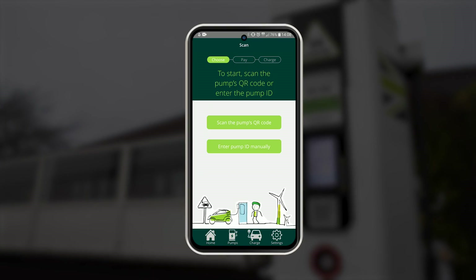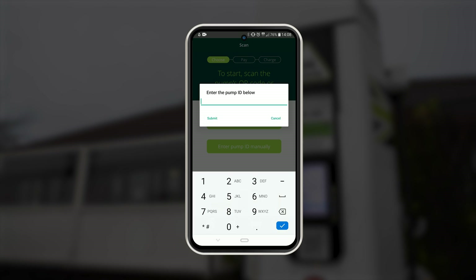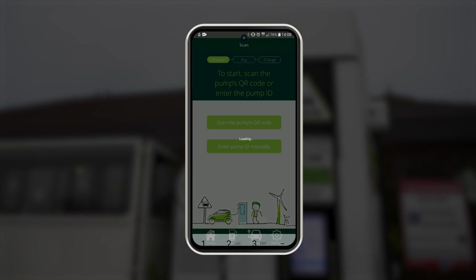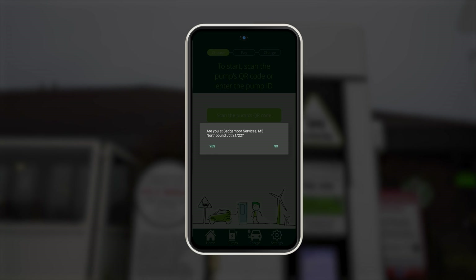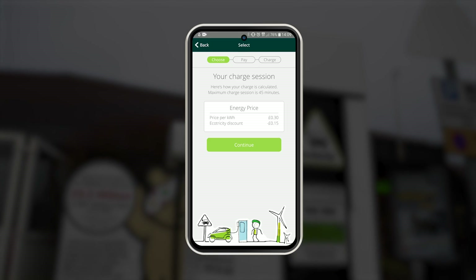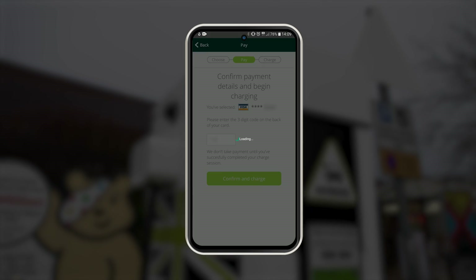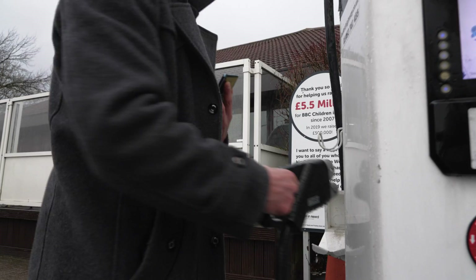To connect, open the app and select charge. There is a four-digit ID number on each charge point — enter this into the app. Confirm that this is the charge point you are at, then select the right connector for your car. Select continue, select your payment card, and then select start charging. You connect the tether cable to your car and your car will begin to charge.